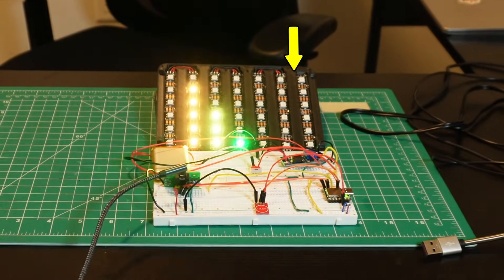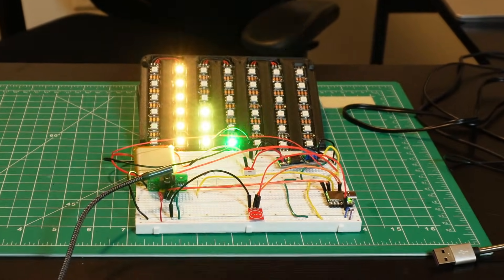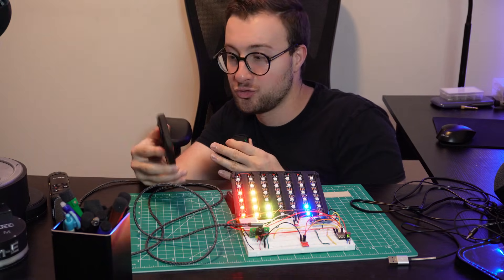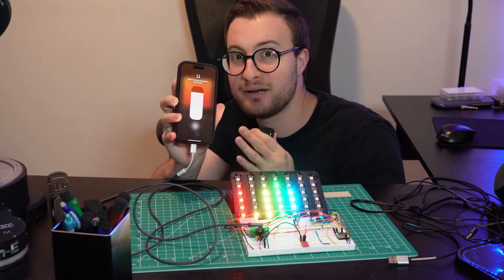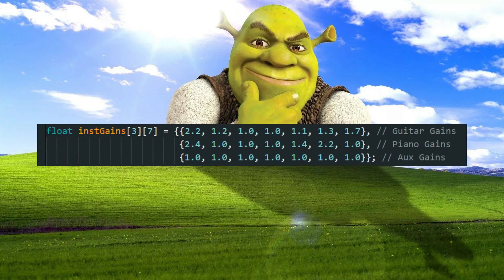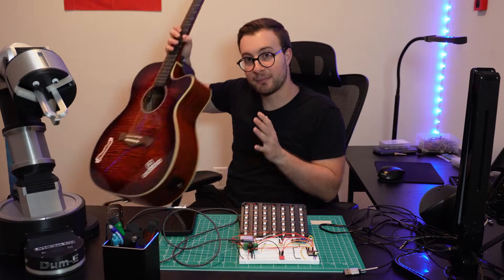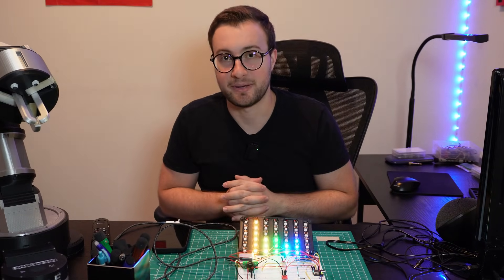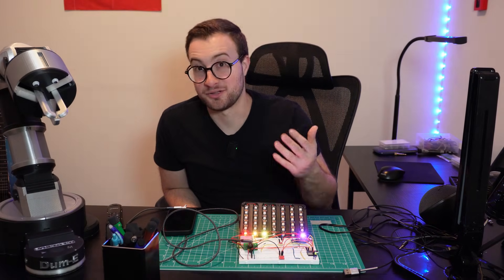On the other hand, the highest band barely responded at all — it seems digital pianos don't really generate those ultra-high harmonics. So I ended up leaving that band unboosted to avoid amplifying noise. The baseline I used was my phone playing music at 80% volume. I ran a few tests, saw which bands were too dim, and adjusted the gains manually until it looked right for each instrument. It's more of a 'play around until it feels good' approach, but it worked. So now when I play my guitar or piano, the visualizer actually reacts like you would expect.